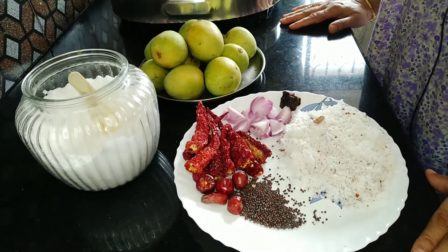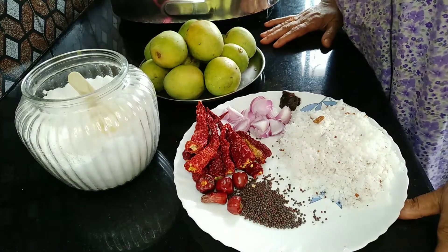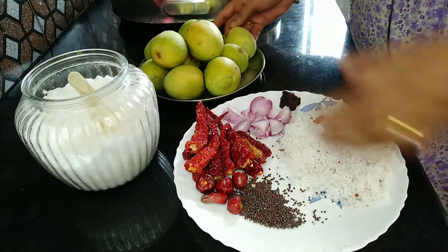Hello! I am going to show you a recipe. I am going to cook this up. We are going to give a 10-10 cook.